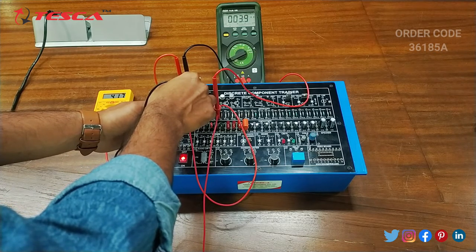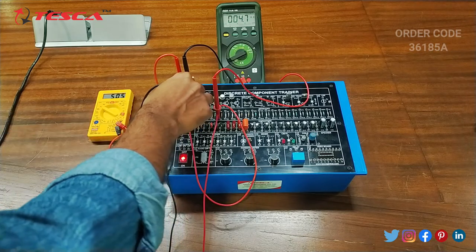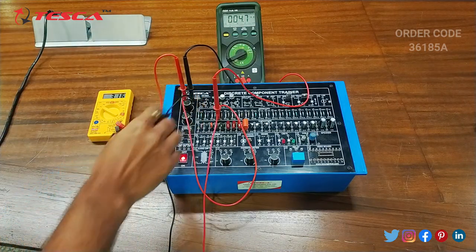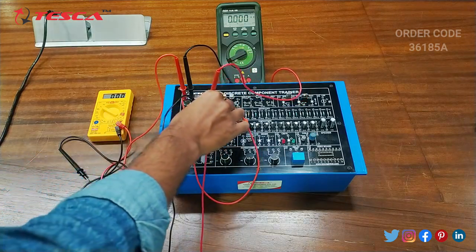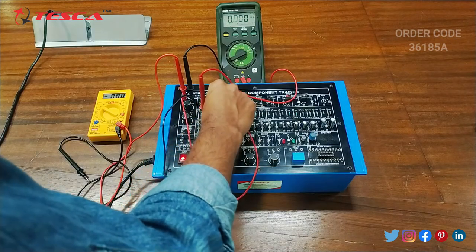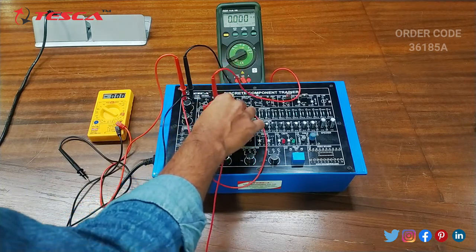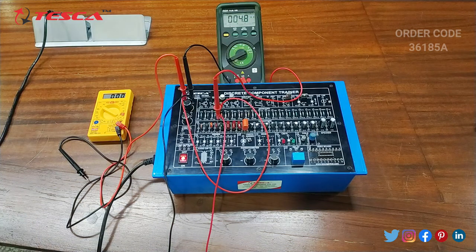Here on the multimeter you can see that the current reading is showing. I have given 5 volt supply to this resistance. Now we will check the resistance for 470 ohm — we will change the resistance to 470 ohm and then measure the current again. Here you can see that the current reading is 9.4 milliampere and earlier at 1K it is 4.8 milliampere. So you can conclude that when we reduce the resistance the current increases and when we increase the resistance the current decreases. That follows Ohm's law. So that is how this experiment is performed.